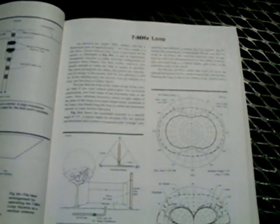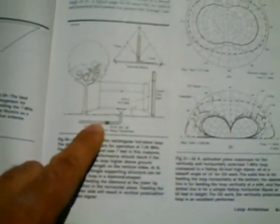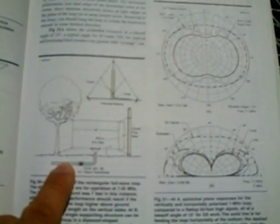What I did was I made it bigger than what it said. This is basically a vertical loop and I made it full wave - it's a closed vertical loop. It says the loop need not be square; it could be rectangular, circular, or some other distorted configuration between those shapes.